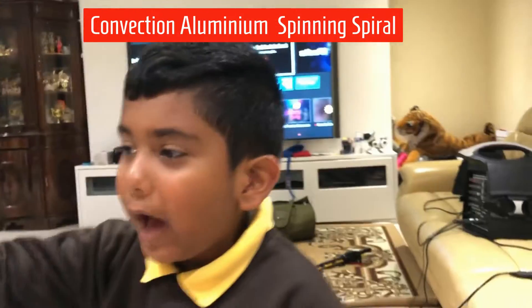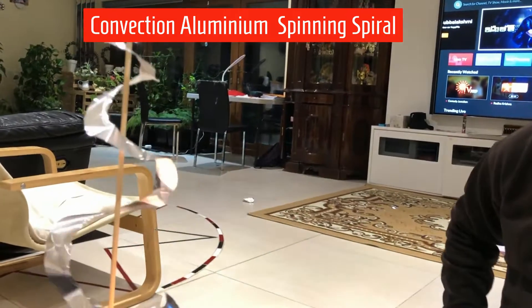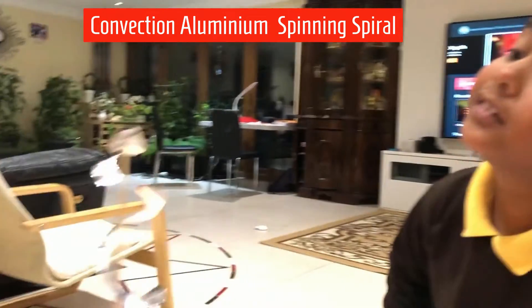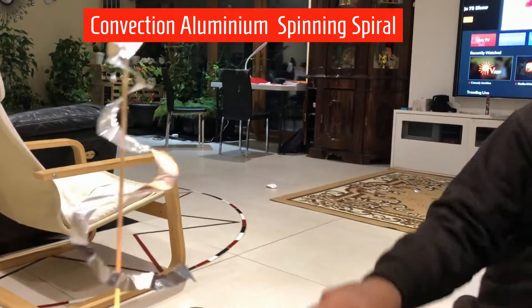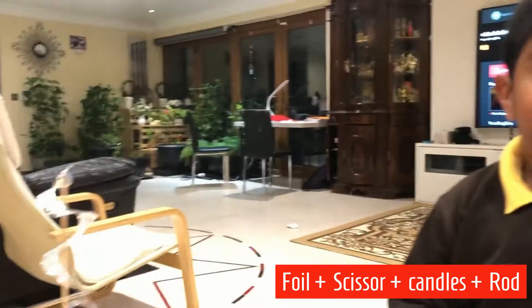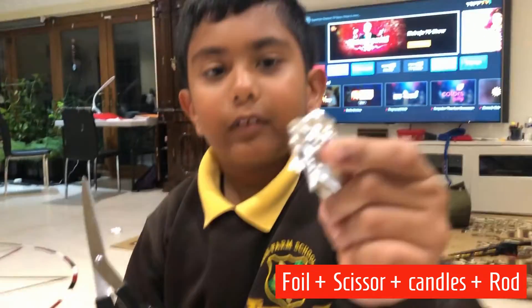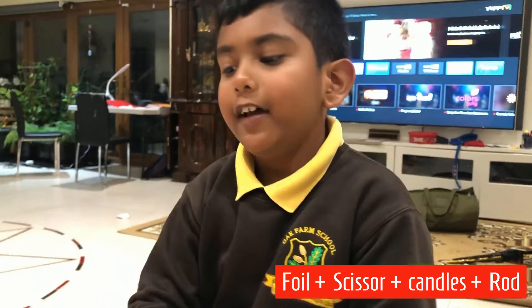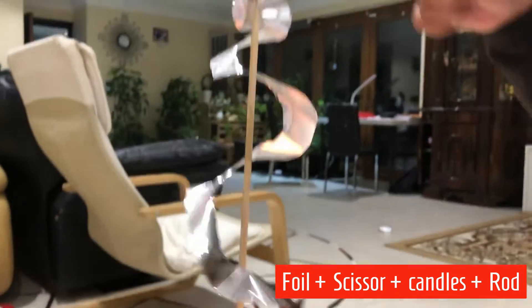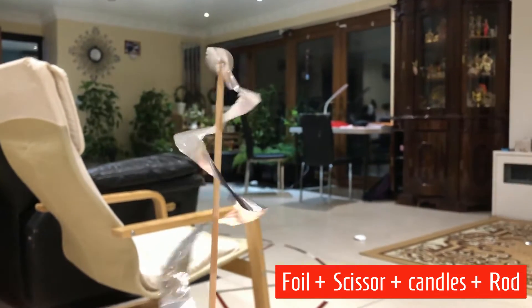Hello guys, my name is Abimen. This is a fabulous thing — it is called an aluminium spiral. If you want to make it, you need to get a foil, a scissor, and one or two candles, and finally the spiral.